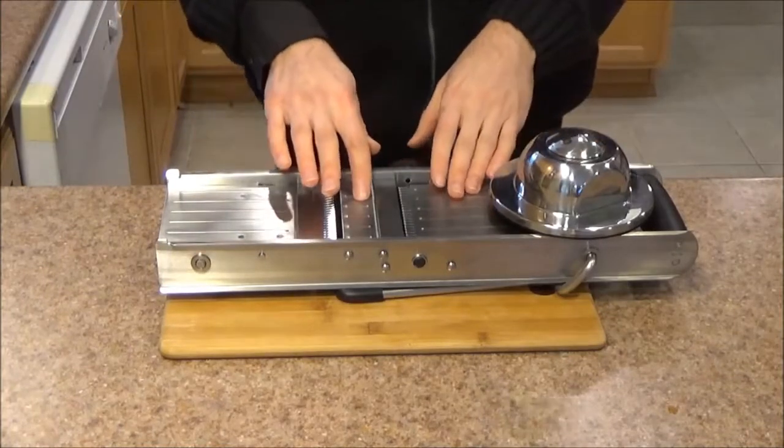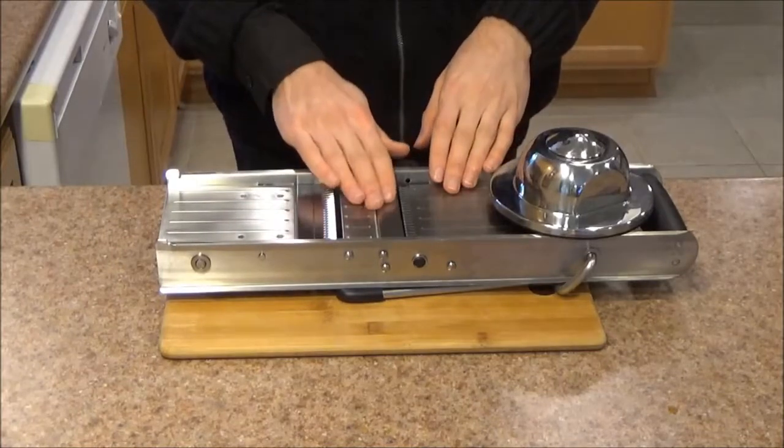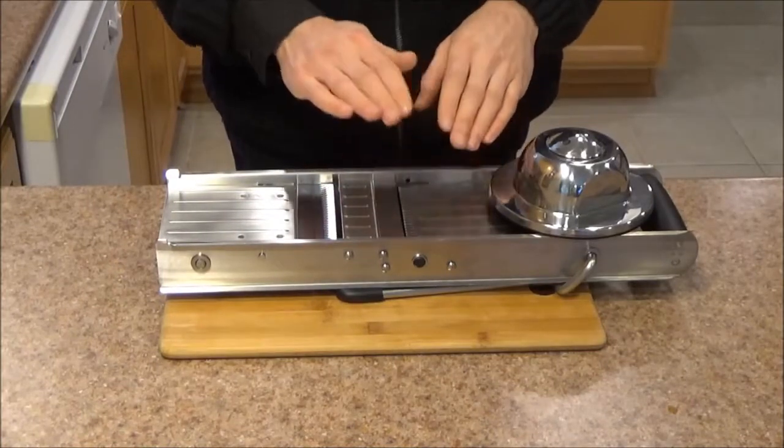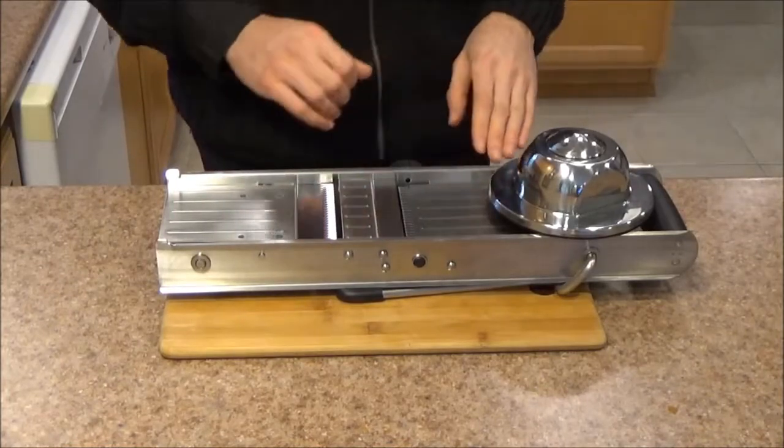However, with mandolins of this style, technique is just so important because if you're not holding this item right, your food will jam and you might even cut yourself. So I'm going to share with you some tips today on how to really get the most out of this item.